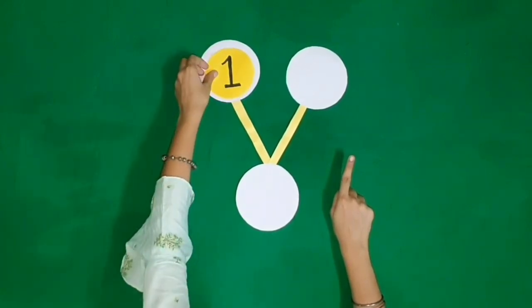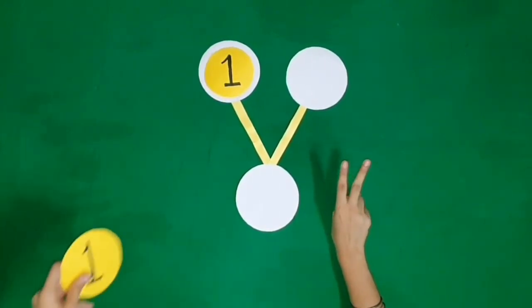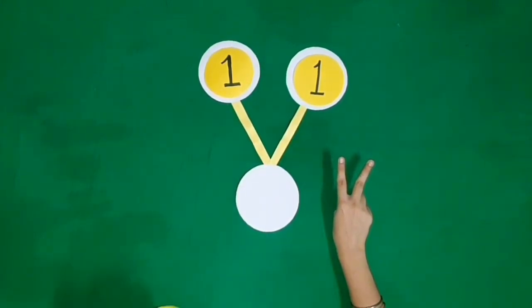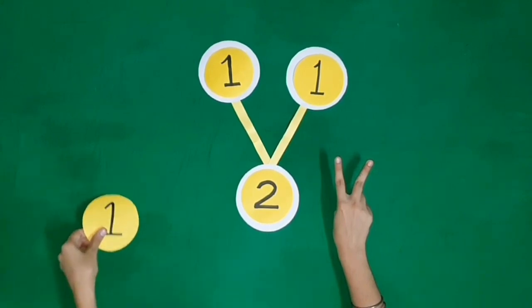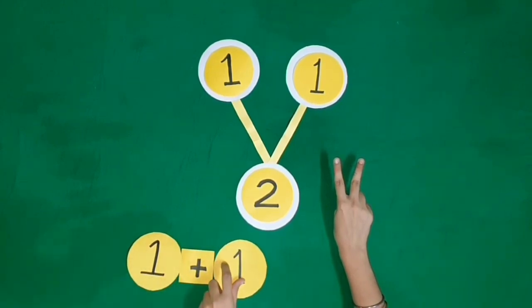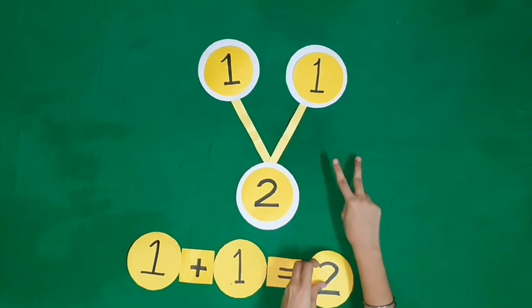One finger, one more finger. It becomes two fingers. One plus one is equal to two.